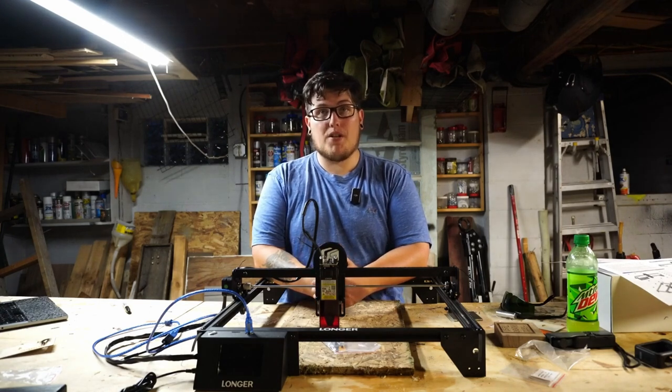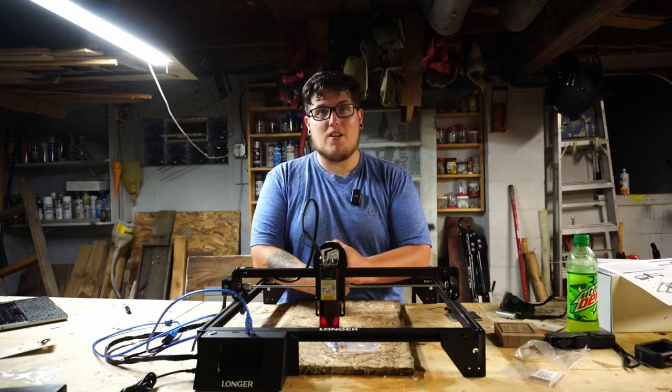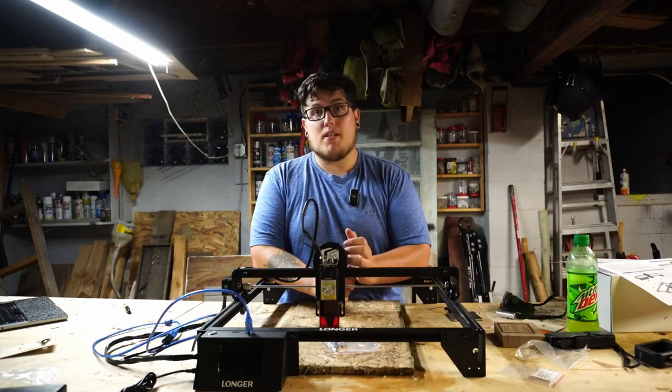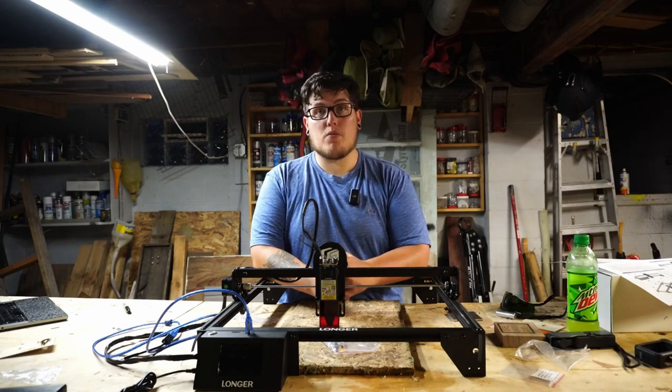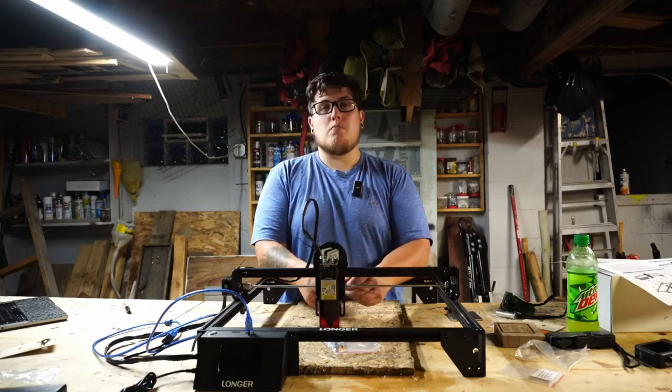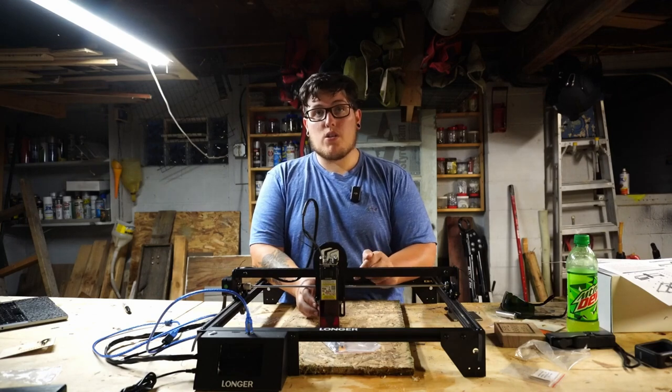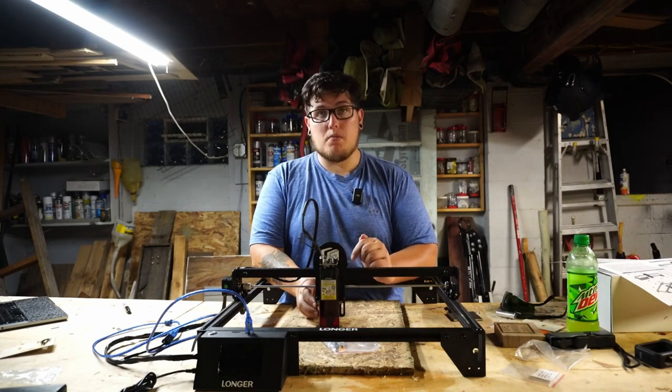Towards the end, there was so much smoke from doing two passes that the smoke detection alarm on the Ray 5 kicked on and it stopped running — which I'm actually really happy about. No, I wasn't in danger of my bread catching on fire, but the machine went into a state where it stopped something from happening and protected itself, which is very nice, especially for somebody who doesn't have a lot of experience with lasers. Between the smoke detection and the fireproof acrylic, the machine is in a pretty well-protected state. You should never use a laser engraver unsupervised — this isn't like a 3D printer where you start and go to bed. These pose a serious risk of fire or bodily harm.